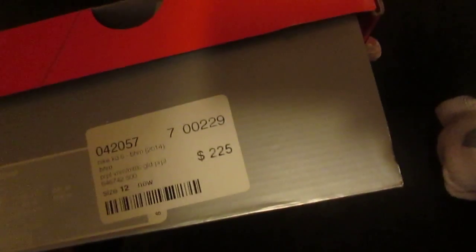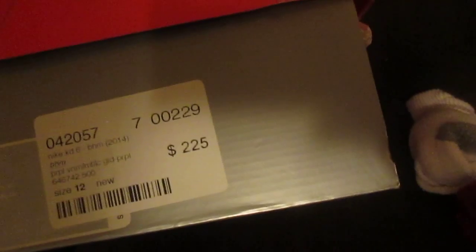Hey YouTube, I'm here for another sneaker review. These are some KD6s I actually got from Flight Club. This is actually an old release — it came out around January or February, early 2014.